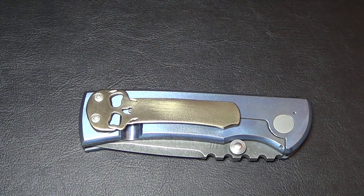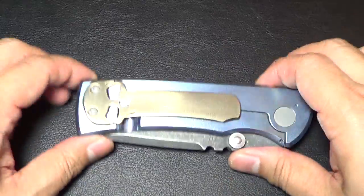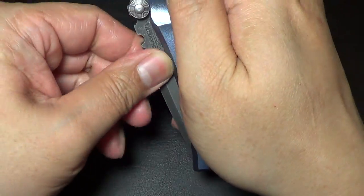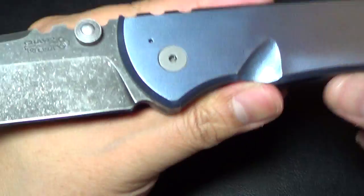Hey there folks, I don't have a new knife for you, but I do have my Redemption from Ramon Chavez, number three. If you guys watch my other videos in the past, there's Ramon's logo.